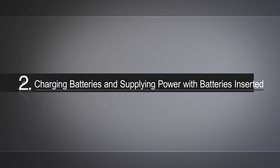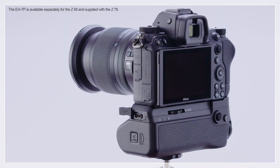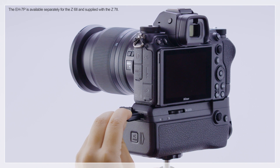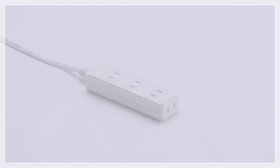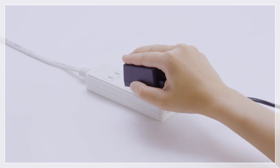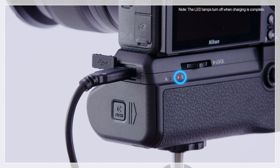Now we've changed the battery without turning the camera off. We're ready to look at charging the batteries and powering the camera with the batteries in place. Turn the camera off and connect an EH-7P charging AC adapter to the MB-N11. Plug the charging AC adapter into a power outlet.